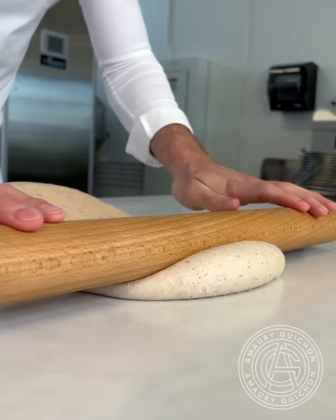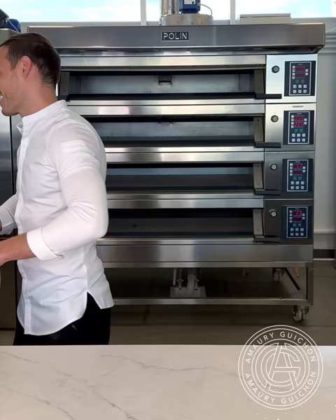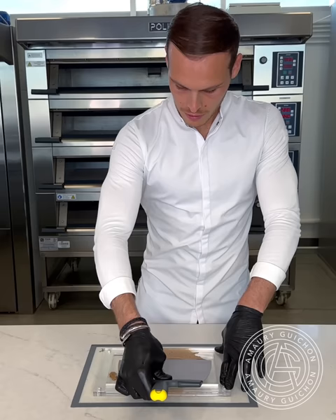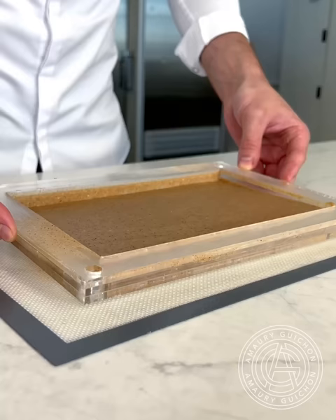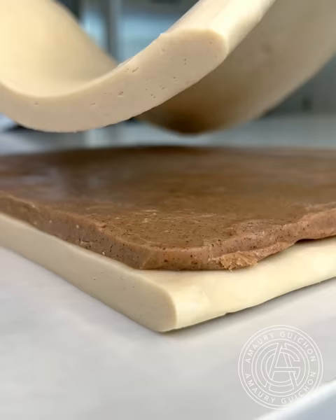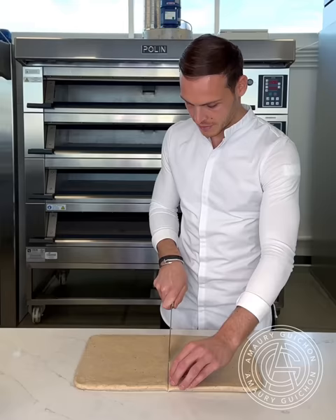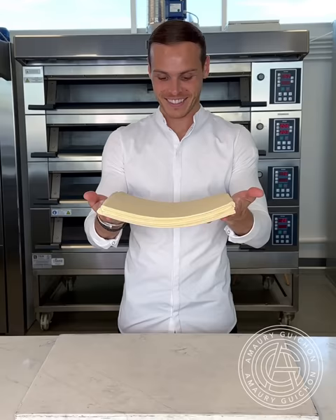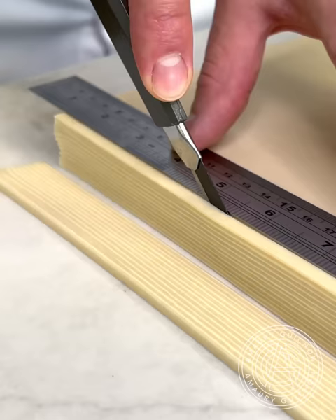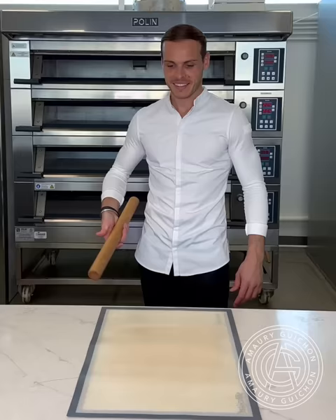I begin by making two different laminated doughs. For the first one, I'm adding pecan powder in the flour, and for the second one, I am flavoring the butter with cinnamon and vanilla powder. Once the butter has been casted and has hardened, I begin the lamination process by folding dough and butter on top of each other until I obtain the right amount of layers. In addition, I'm adding an extra layer of laminated dough on top of the first one, which will give extra crunchiness and a perfect striped look on the side.